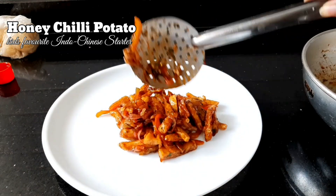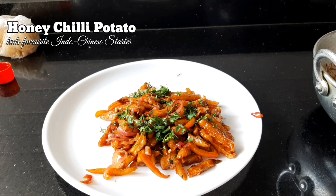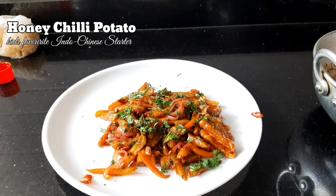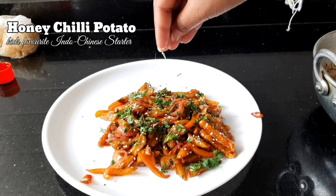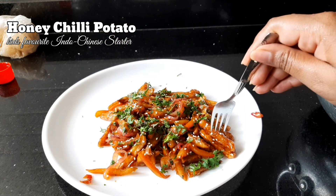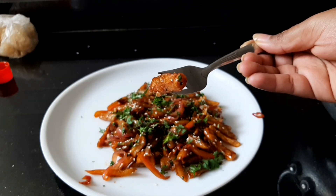Hi everyone, welcome back to your favorite Ashish cooking channel, House of Delicious and Spices. Today I'm going to introduce a very easy and quick Indo-Chinese starter — Honey Chilli Potato. It is very simple and loved by everyone, so let's get into the preparation.